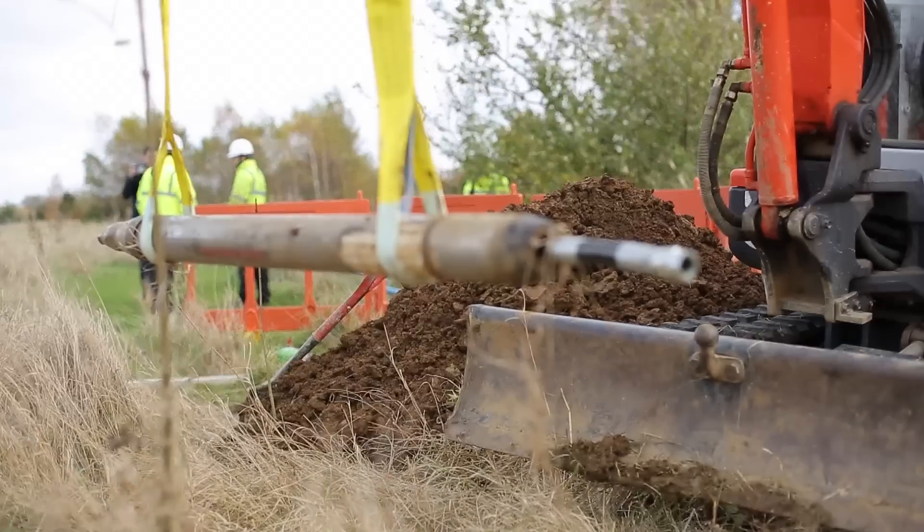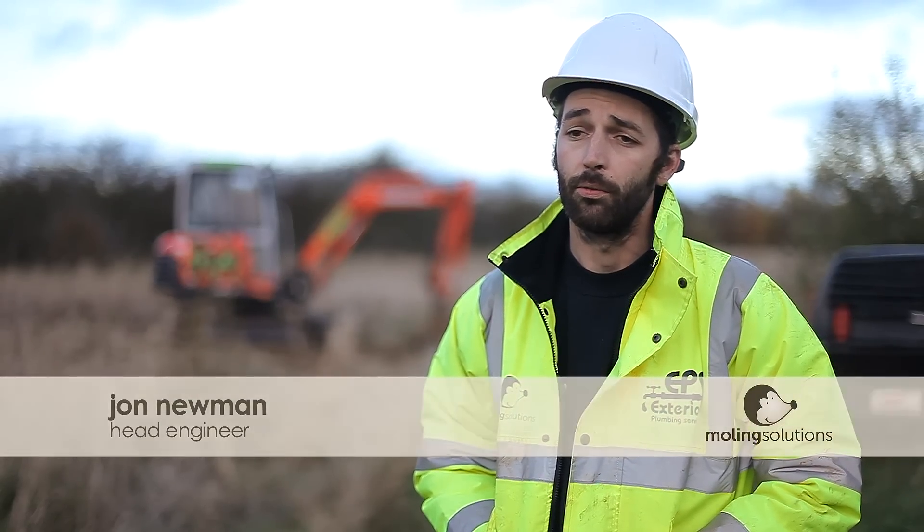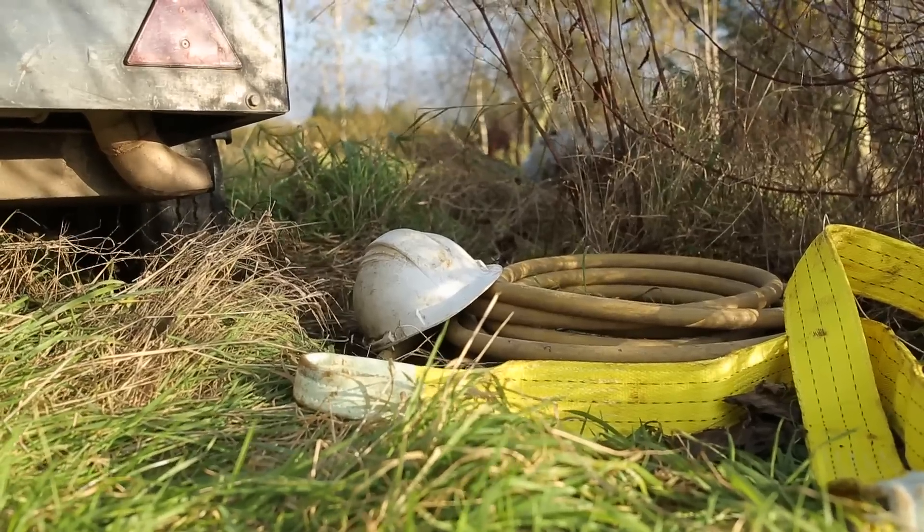Kermis Solutions is a company that offers trenchless solutions for installation of utilities such as gas, water, electric, ducting, data cables, etc.